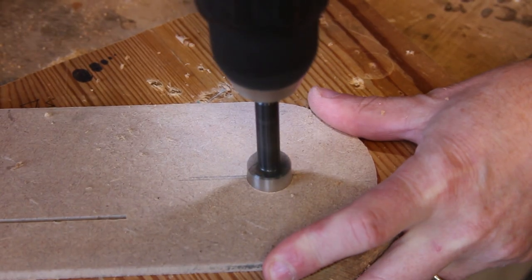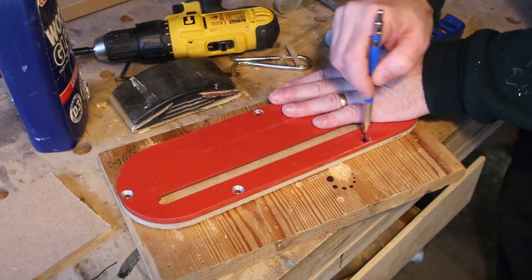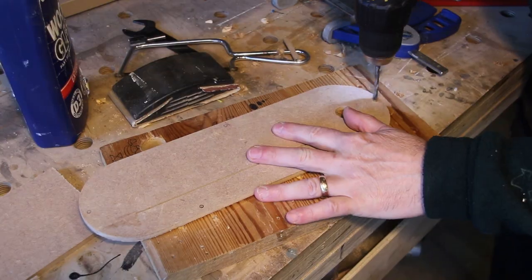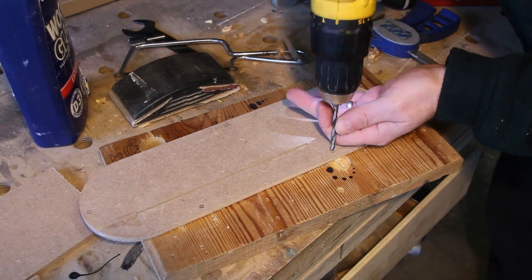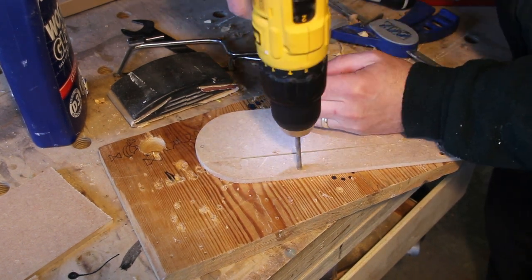I need to cut a finger hole so that I can get the insert out once it's in place. I now need to mark the holes for the fixing screws. These now need to be drilled and countersunk. I'm making the holes about a millimetre bigger than they need to be, just to add a little bit of wiggle room.